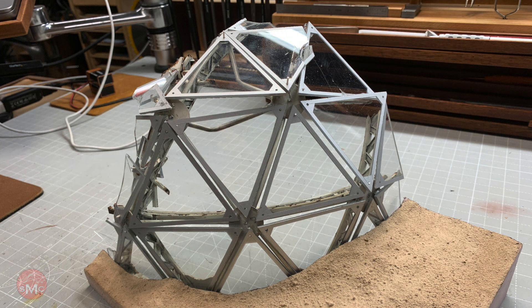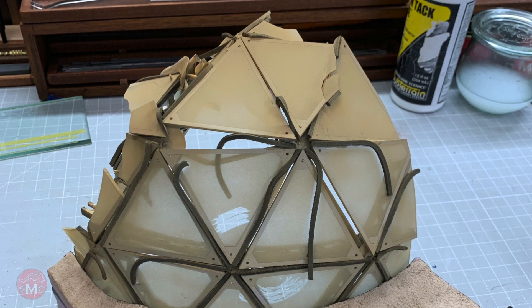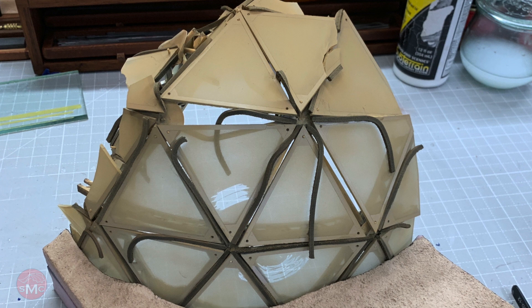I eventually figured out it's just a series of triangles in a pattern, so I cut those out on the table saw and I'll show you how.